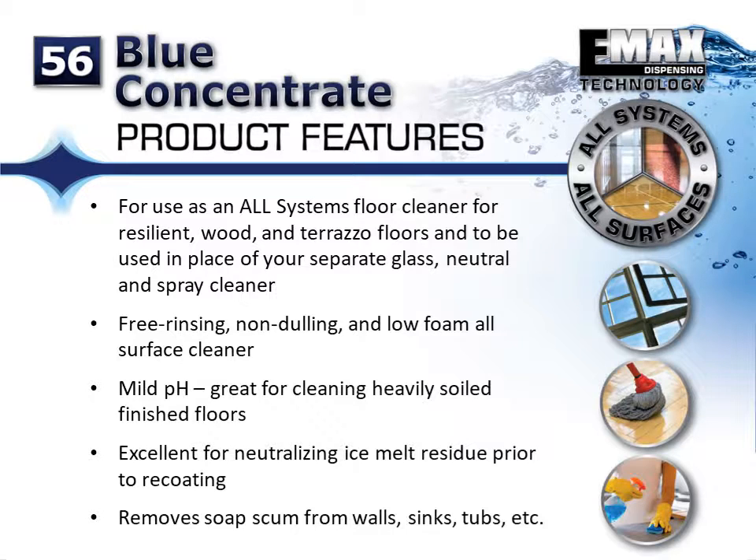It is a free rinsing, non-dulling, low foam, all surface cleaner, and its mild pH makes it great for cleaning heavily soiled finished floors. Blue Concentrate is also great for neutralizing ice melt residue prior to re-coating and effectively removes soap scum from walls, sinks, and tubs.